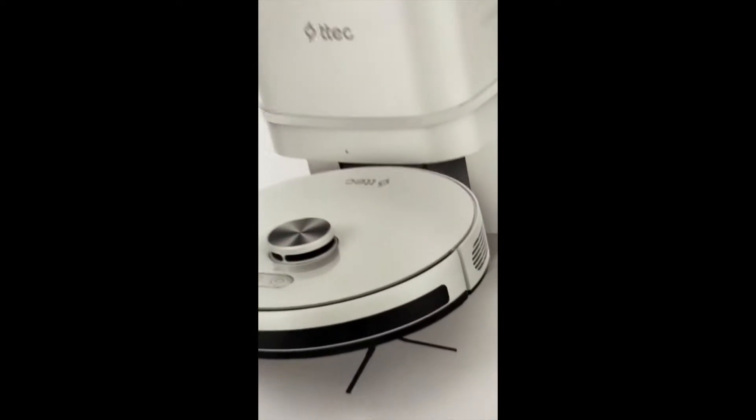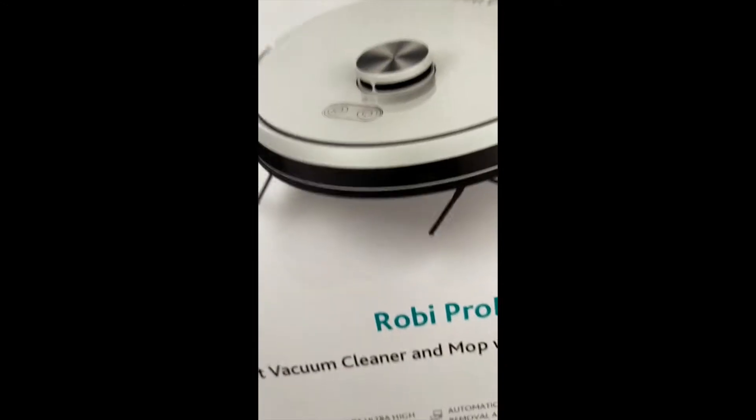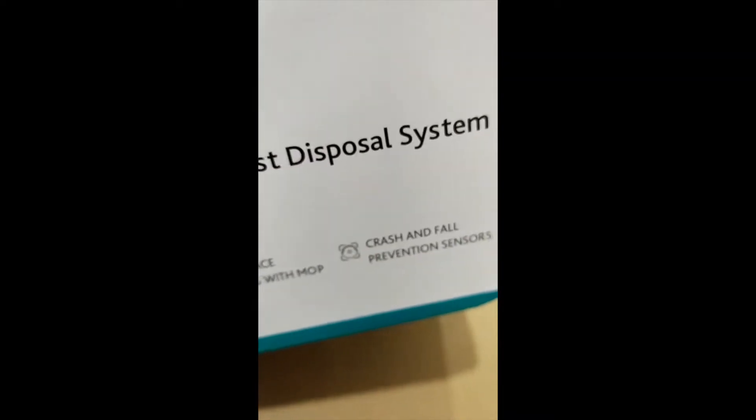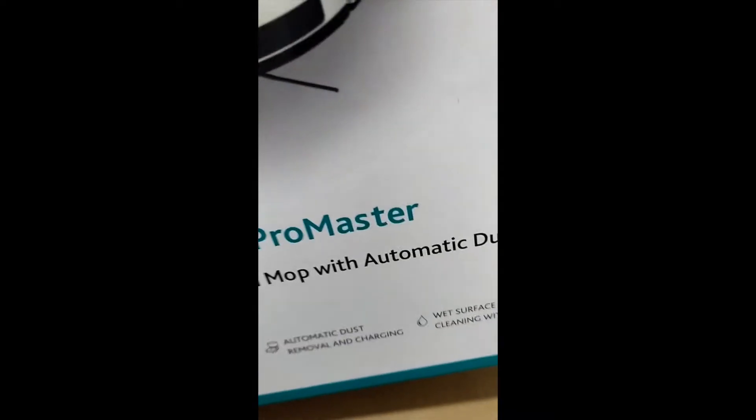It has smart laser mopping, 2700 Pa ultra high suction power, automatic dust removal and charging. When the vacuum cleaner is full of dust it goes back to its home automatically and cleans itself. It also has wet surface cleaning with mop, crash and fall prevention sensors so it won't fall down stairs or slopes. The English instructions say up to 30 days of effortless cleaning with the auto dust disposal and charging system.